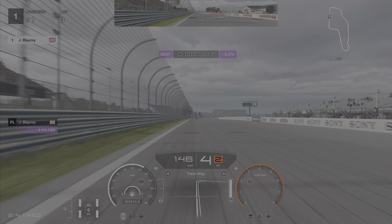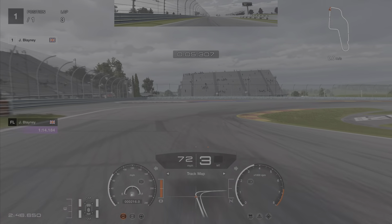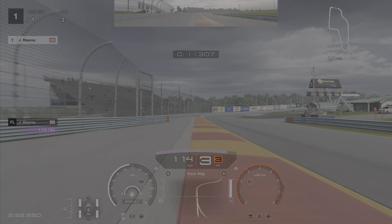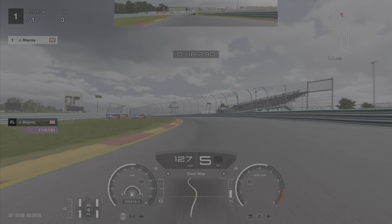First thing — nip into fifth gear. The braking point is somewhere around the 400 meter board. It's actually quite beneficial to brake early and get the car slowed down quite a lot. Come out of this in third gear, being really careful not to have too much oversteer. You can get right to the edge of that rumble strip, then knock it into fifth to go up the hill.